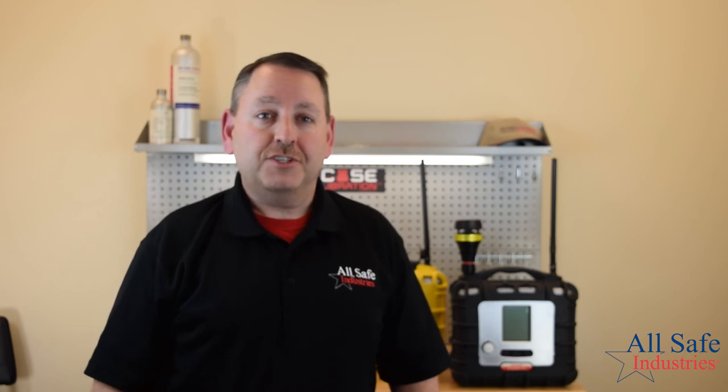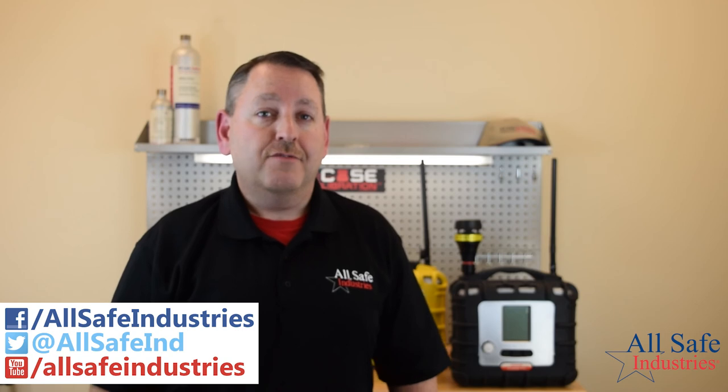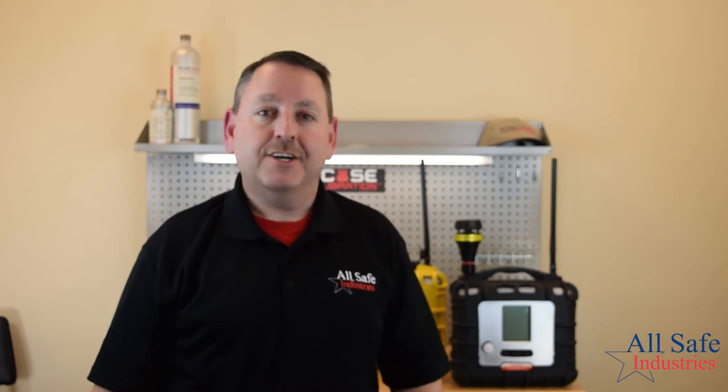We encourage you to visit our website, like us on Facebook, and subscribe to our YouTube channel. From everyone here at Allsafe Industries, thank you for your time and we hope to have you as a customer very soon. Take care and be safe.